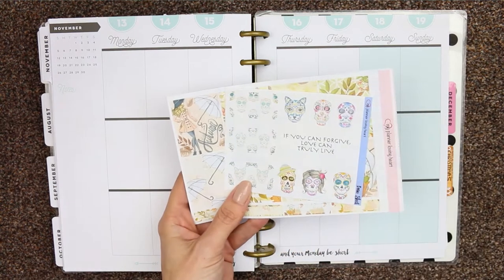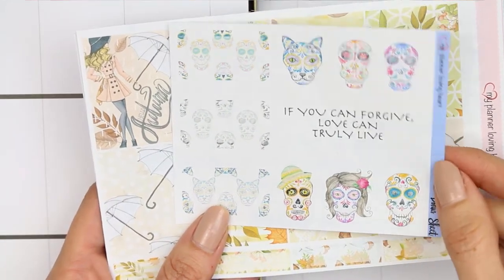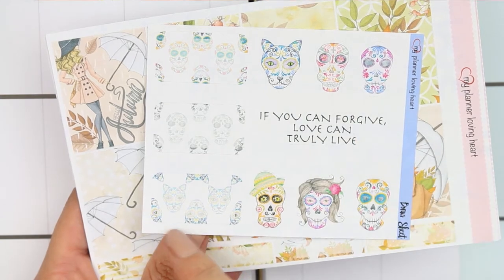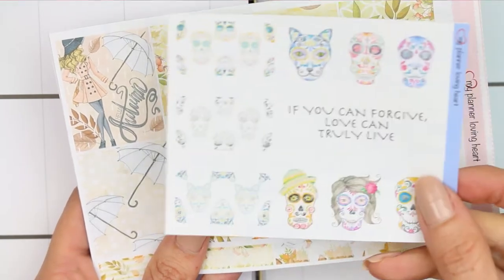So this week's kit is from My Planner Loving Heart. Let me zoom you in a little bit. This is the freebie that comes right here and it's really unusual and unique, so I thought I would definitely share this with you. It's got some kind of sugar skulls and sugar skull cats — sugar cat skulls, that's what I meant to say. So that's the freebie.